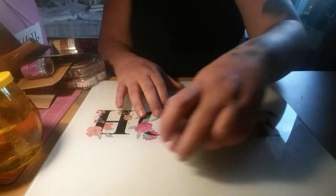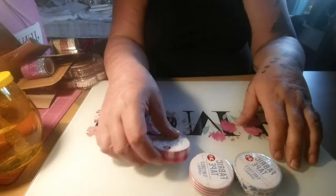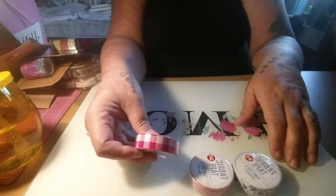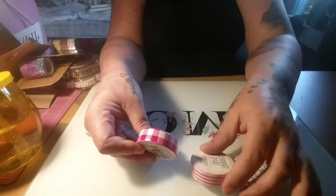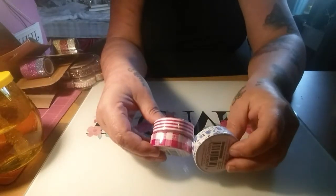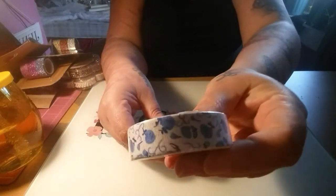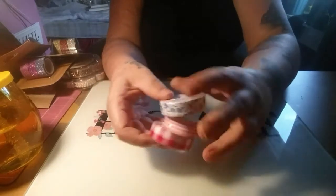Then I picked up these three fabric tapes from Poundland. There are five metres on each. I got the pink and white checked one, the pink and white stripy one, and this blue flowery one with blue flowers.